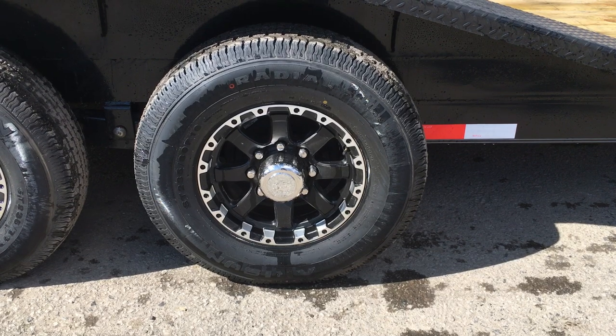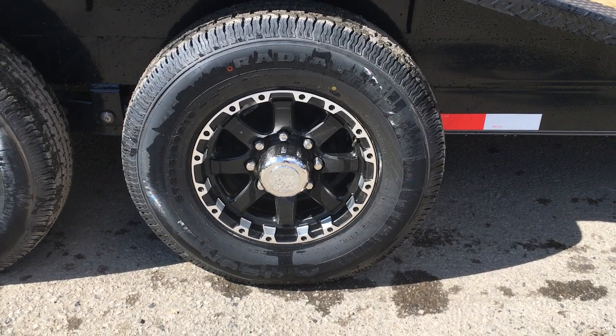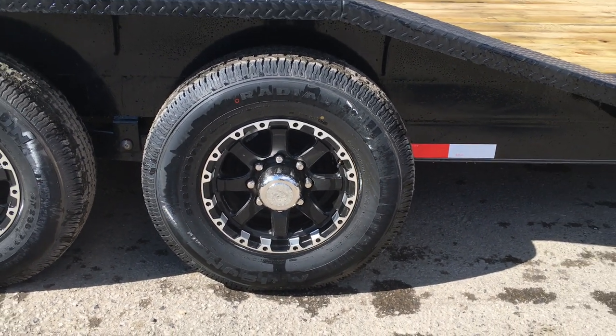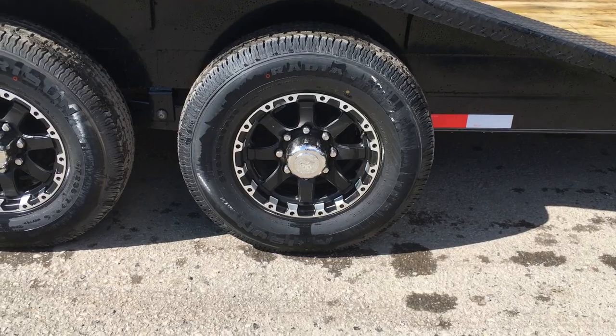Also notice this one's got the upgraded aluminum wheels. Standard wheel would be steel — silver or white, silver mod or a white wagon wheel. These are upgraded to the black inlay aluminums. 235 80R16 10-ply radial load range E would be the standard tire.